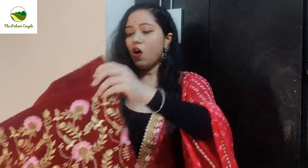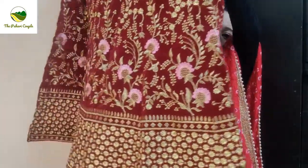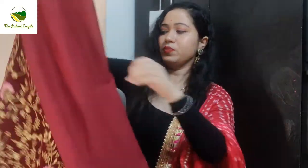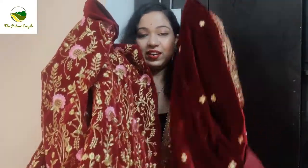All over the lehenga is the same — single embroidery, gold only. It has a pink base. This is a heavy look but it is very light weight after wearing it, and it is very pretty as you can see.